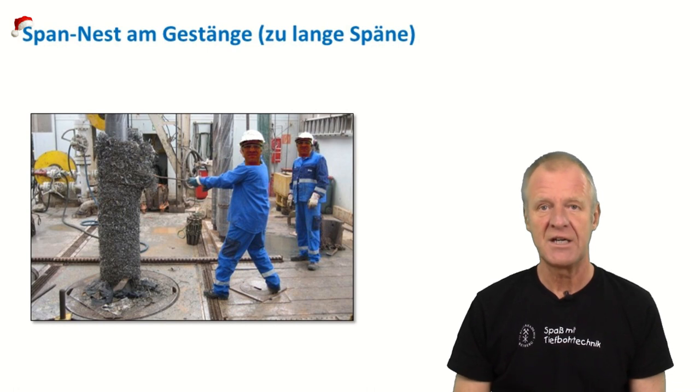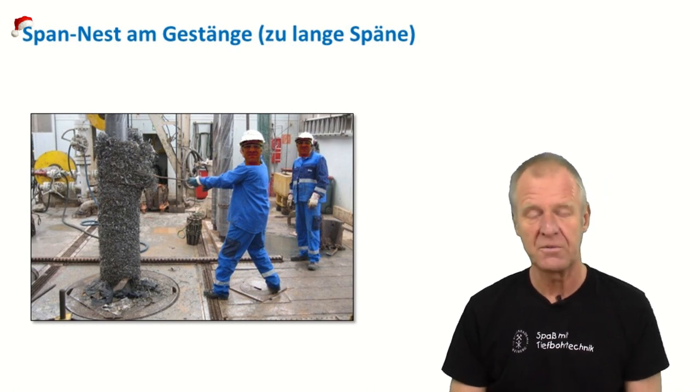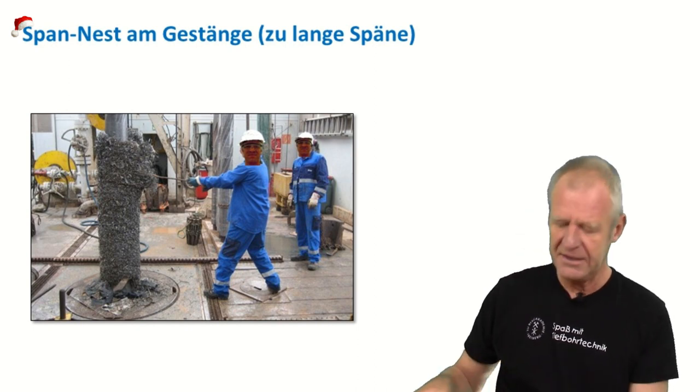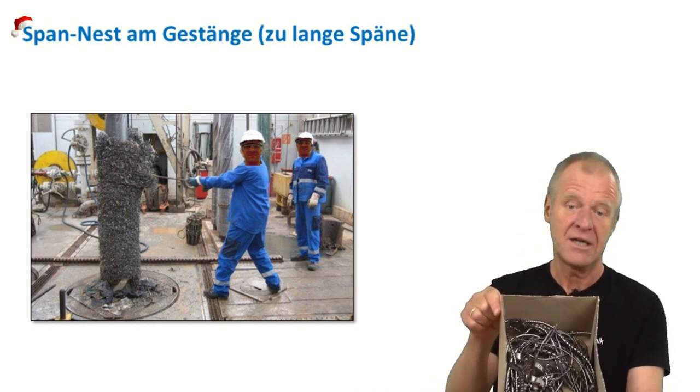It blocks the whole string and clogs the borehole. Oh boy, that is quite a big mess. So with these long curly chips we can't do anything useful on the rig.